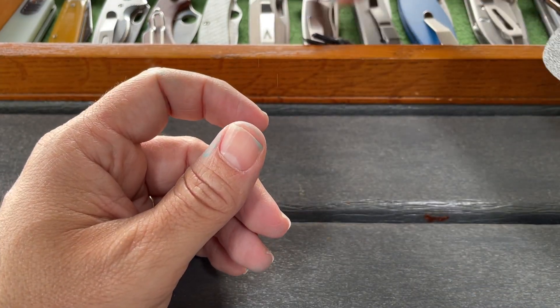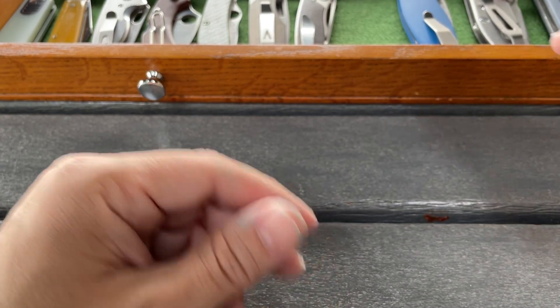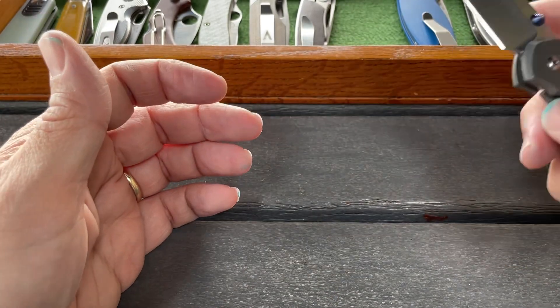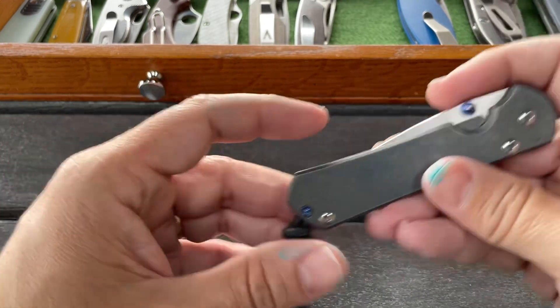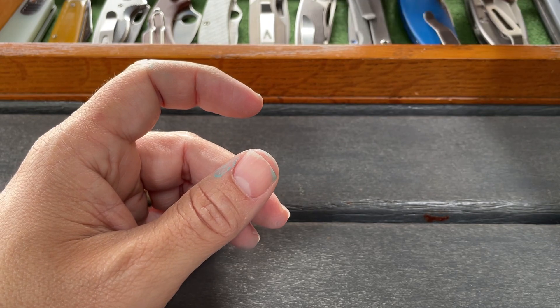Next up is a Sebenza 31 in S45VN. I got this right before the price increase, so in fall of 2022. A really great knife. I think that if you're going to have a serious knife collection, you need to have a Sebenza. That is a great knife.